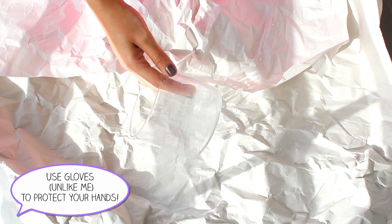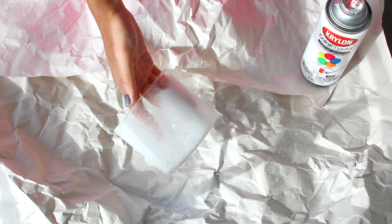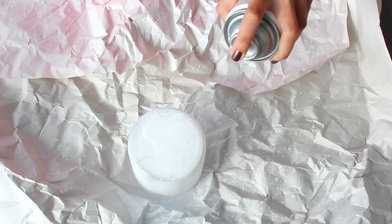You want to spray on a very thin layer of spray paint because you still need to be able to see through it. This is just to help the puffy paint stick to the container, but you don't want it to be completely opaque yet. After the sides are finished, just spray the bottom as well. While the paint is drying, I'm going to move on to the snowflakes.